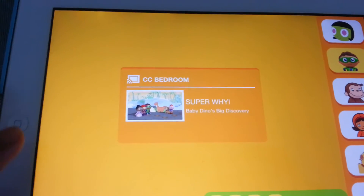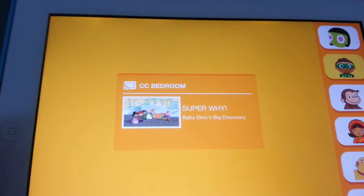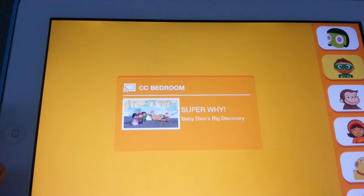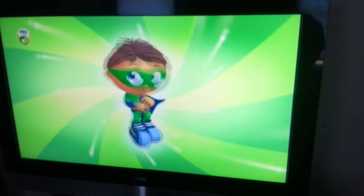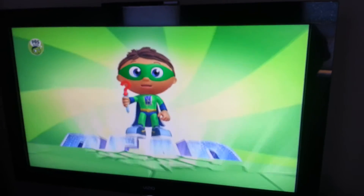Press that and it'll say Super Y — that's what I was watching. Then I'll show it playing on my TV. You can see that it cast to the TV.